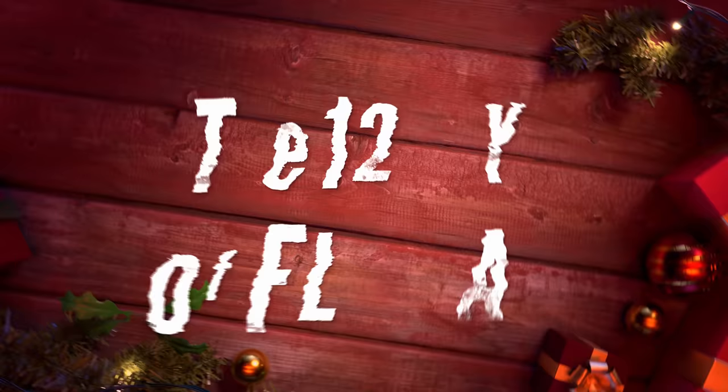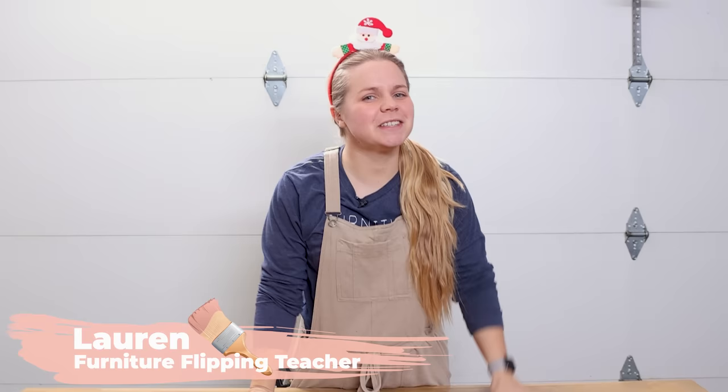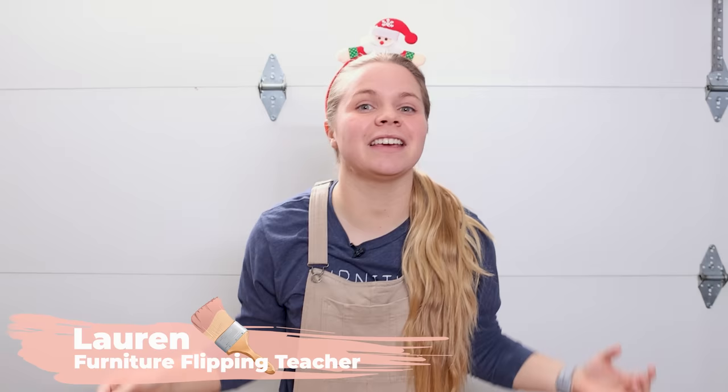This is totally and completely for sure, 100% my favorite piece I've ever done. Hey everybody, welcome back to Furniture Flipping Teacher and welcome to Day 11 of the 12 Days of Flipmas. We have got a really awesome and fun, never before seen on this channel furniture flip for you guys today, so be sure and stick around to see the final result.